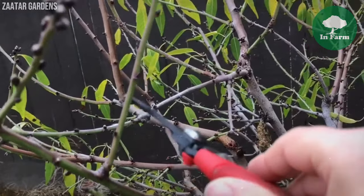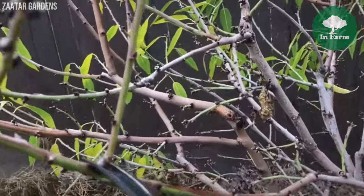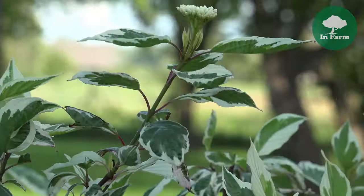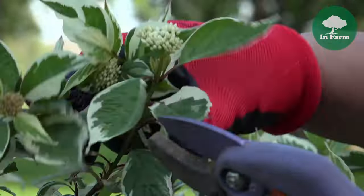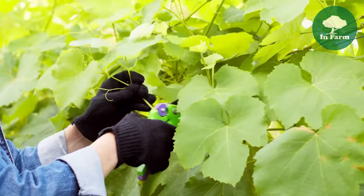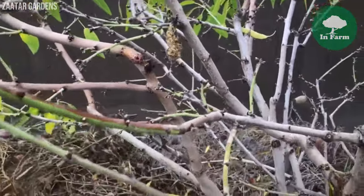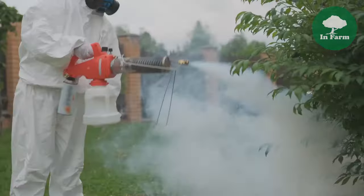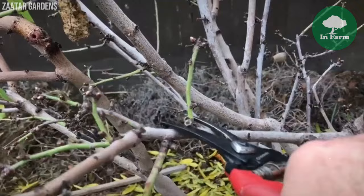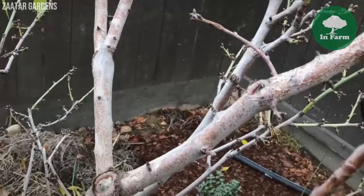Pruning is a critical practice in almond tree cultivation, typically conducted at the onset of winter around two years after planting. It serves multiple purposes including shaping the tree's structure, improving air circulation, and promoting sunlight penetration essential for photosynthesis and fruit development. By removing excess or diseased branches, pruning helps maintain tree health, reduces pest and disease risk, and encourages lateral branch formation where most of the almond crop is produced, thereby maximizing yield potential.